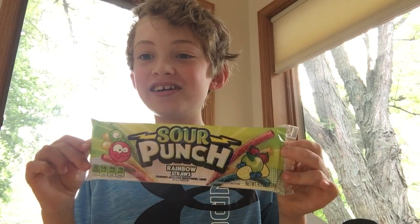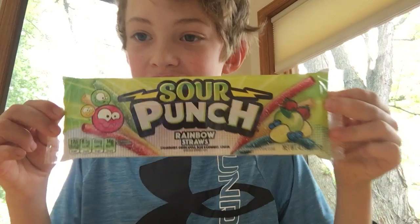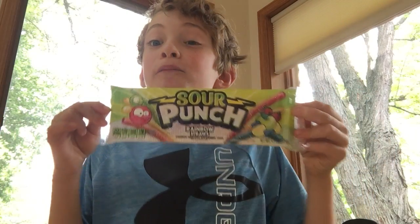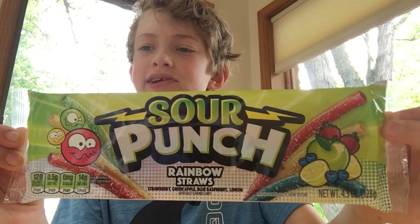What is up guys, and welcome back to the channel. There is no sponsor for this video, but I want to try the Sour Punch Straws. I saw these on TV a few days ago, or a few years ago — I can't remember.